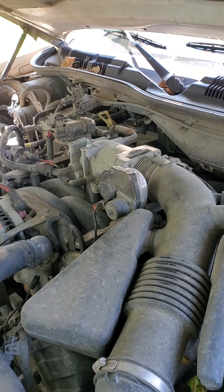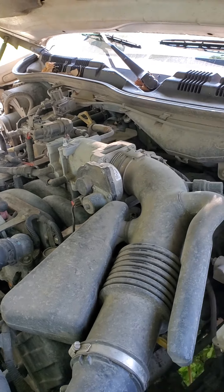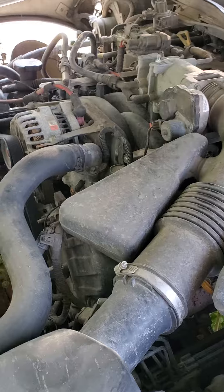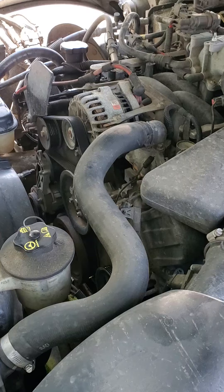I idled the engine for 15 minutes according to the instructions, then drove it maybe a mile and turned around, came back at low speed trying to keep it sort of close to idle. Then I realized the instructions also said to shut it off, let it cool, then top it off, and then drive as normal. Like I say, it appears to be holding so far.